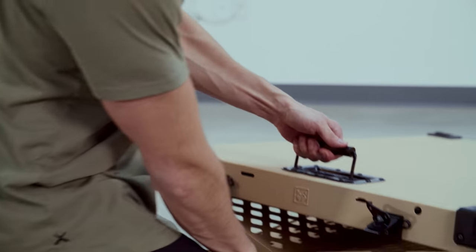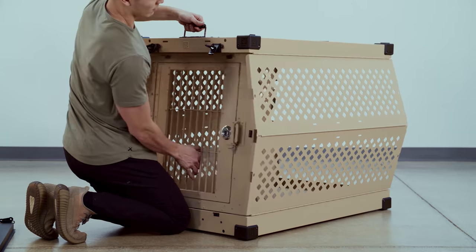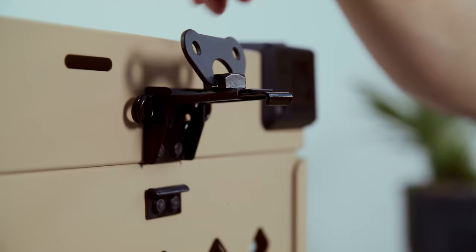Once the airline rails are out, you'll then lift up on the handle, grab onto the door itself, and pull the door and front frame into place.